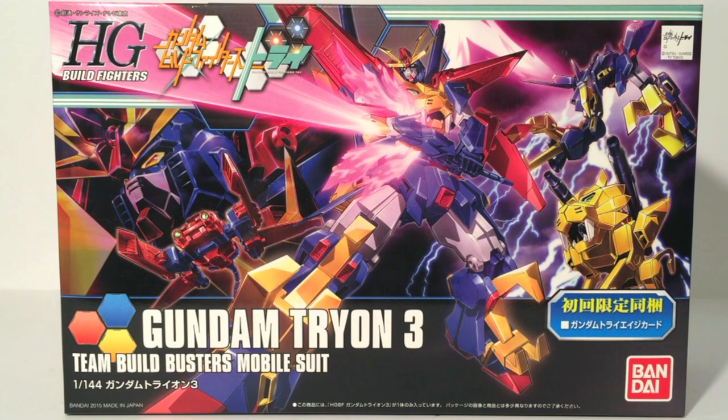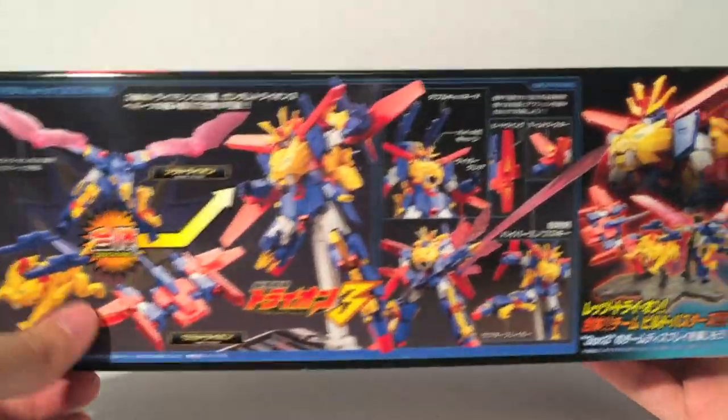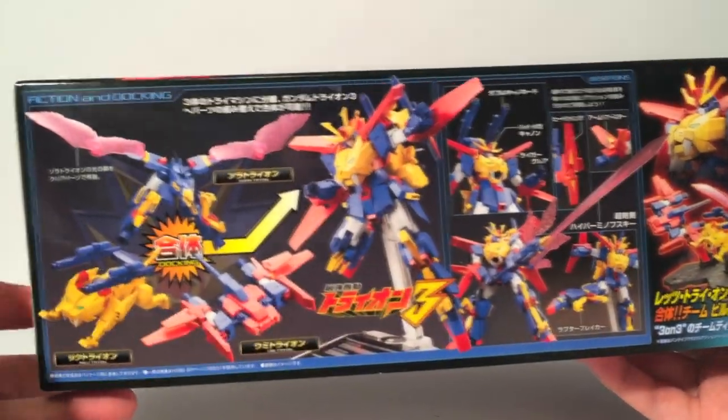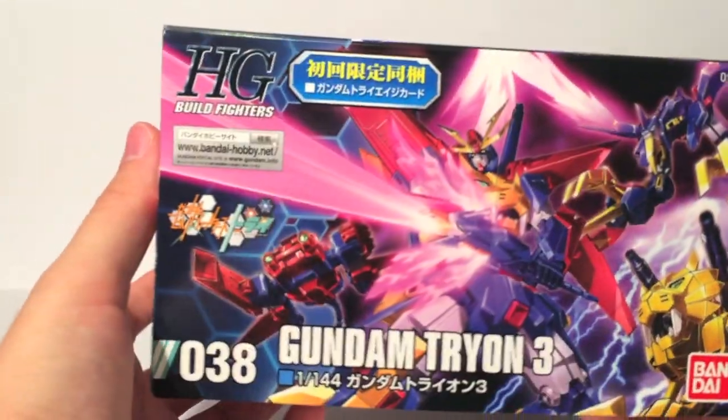In the show, it was quite a surprise to see something like this appear, especially since throughout the season there had been some interesting additions. A lot of transformations started happening — Gundam the End started getting extra components transforming out of nowhere, the Star-Winning Gundam turned out to have a full-size mode instead of just an SD mode, and it was really a turning point in the series into absolute insanity. And speaking of absolute insanity, this is the largest high-grade Build Fighters kit by far, as it is a massive box.